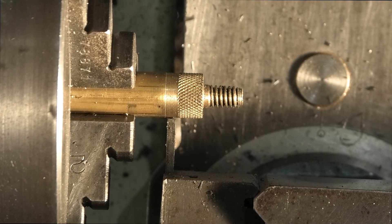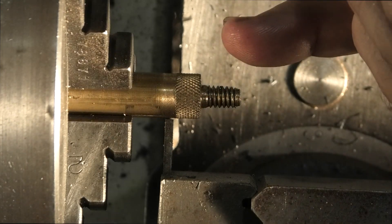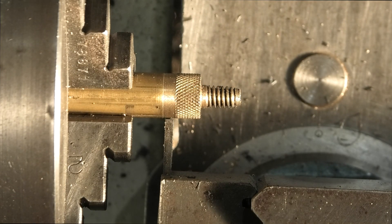I've set my parting off tool up. Now I want to go about halfway down, then I want to take a sharp edge off here and the side that I'm parting off before I part it off completely.